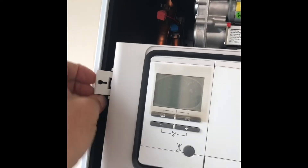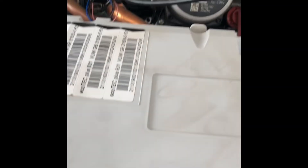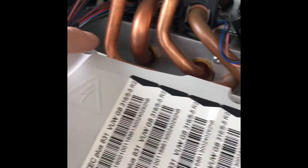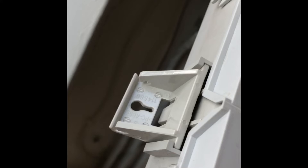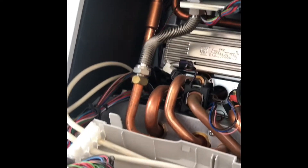Once we've got the front of the boiler off, you literally just pull these clips which lowers down the panel. You've got one clip there, one clip there, one there, one there, and then a couple around the side. Unclip the panel like so — it exposes the PCB.